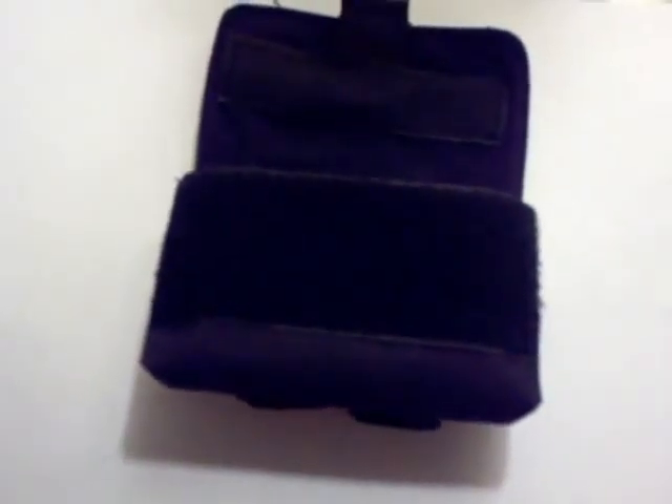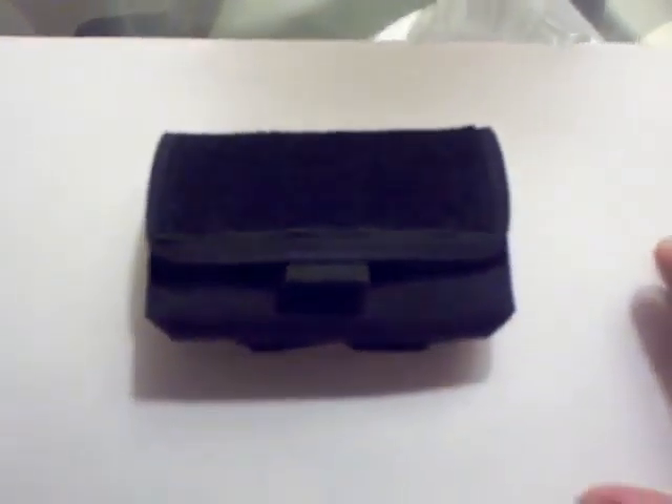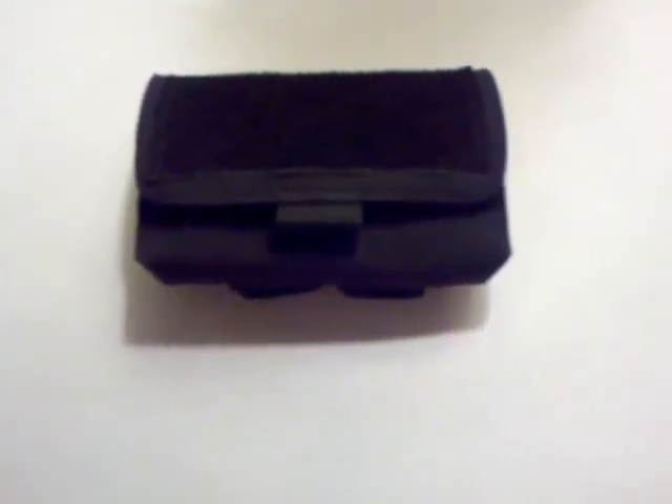As for what this thing can hold, the size is perfect for an Altoids tin — it fits in there pretty snug, and you can fit quite a bit of stuff in there. It will hold five shotgun shells very snug and they won't rattle around. It's actually quite silent with the shotgun shells in it.